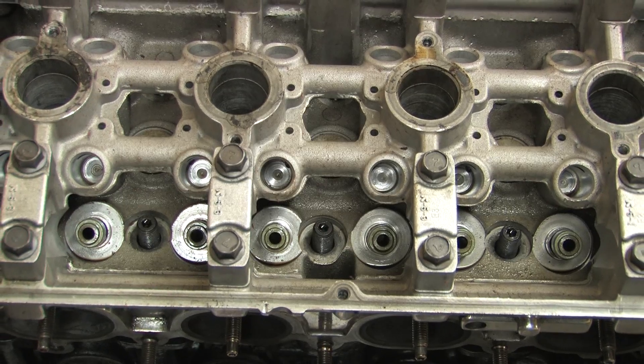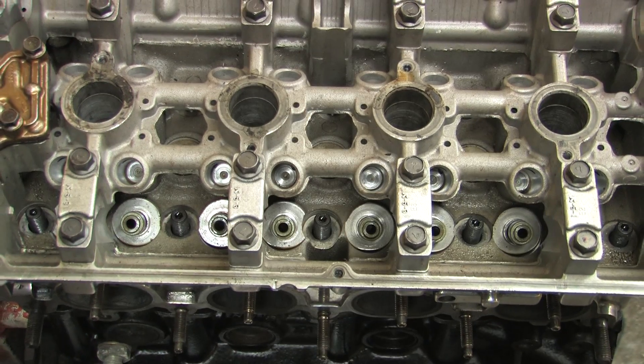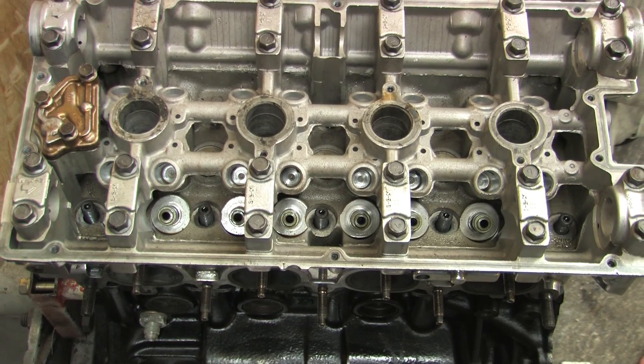But that design doesn't come without its drawbacks. There are advantages to both solid and hydraulic lift valve trains, but neither one of them are truly maintenance free. That's because oil quality and oil pressure problems can affect hydraulic lifters, whereas solid lift valve trains are impervious to those kinds of conditions.